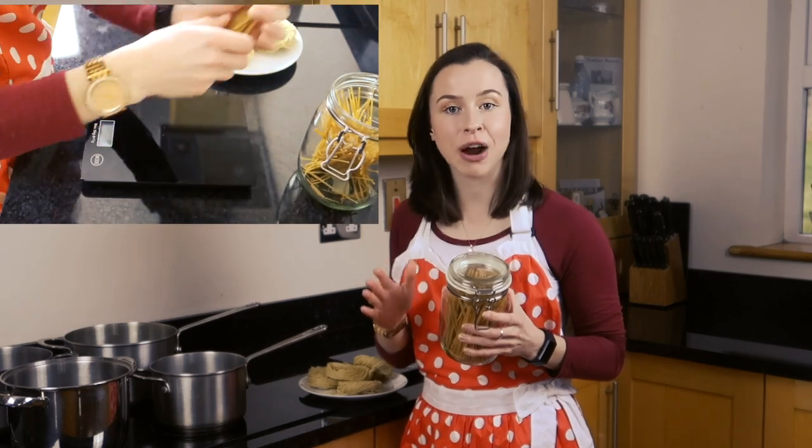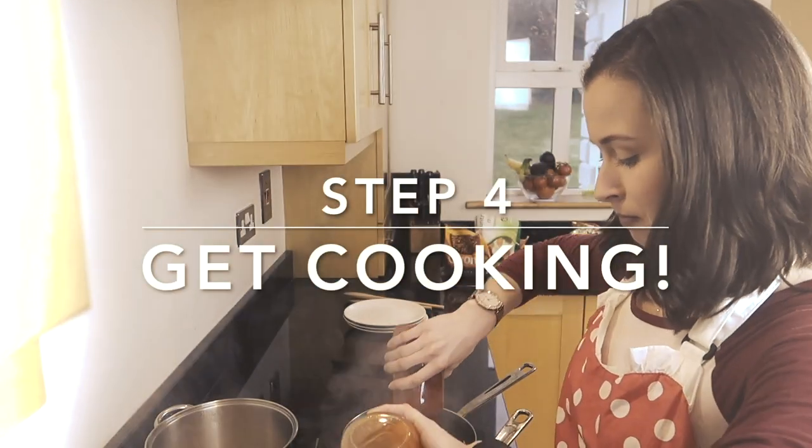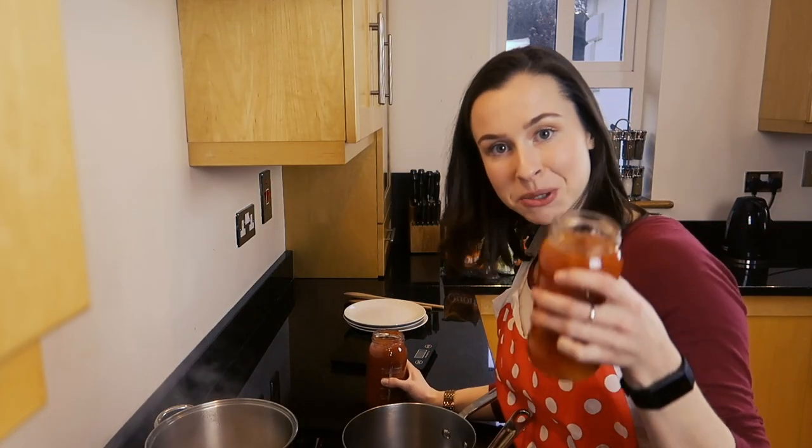For the two meals today — the sweet and sour and the bolognese — we're going to need four saucepans: one for spaghetti, one for egg noodles, and one each for the bulk of the meal. The beauty of egg noodles is that they come in pre-portioned nests, so just bring water to the boil and pop them in for three minutes. At the same time, weigh out 50 grams of dry spaghetti per meal and bring that to the boil too.